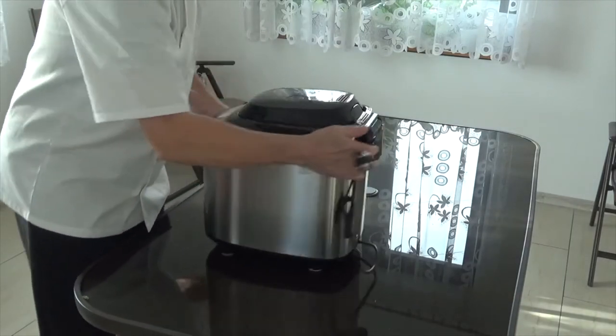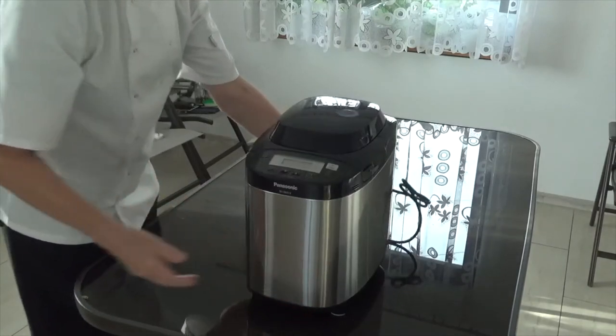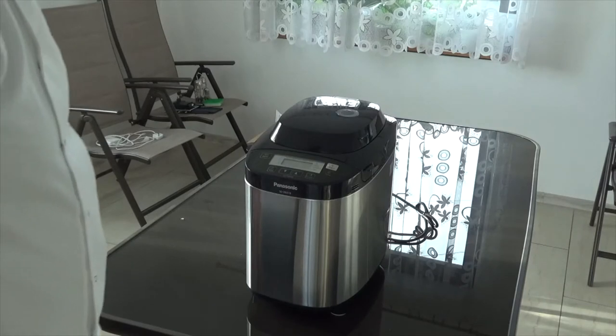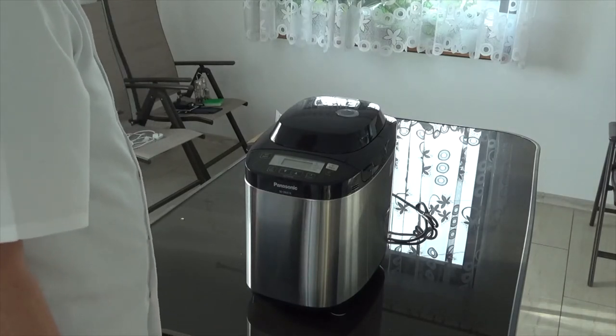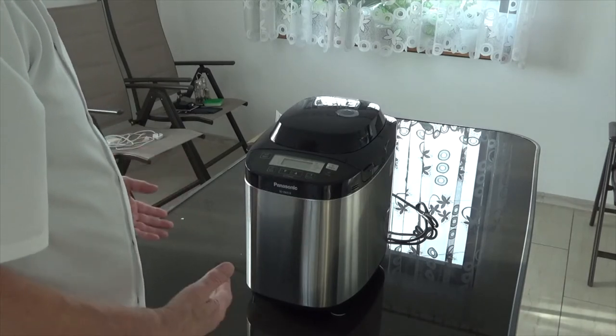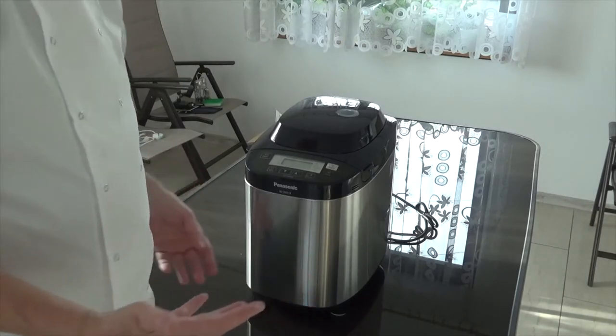We've got the power plug. On the front you've got start, stop, size of the loaf, whether you want the crust dark, medium or light. And also the instructions for adding things in — like when you put the yeast in separately, or whether you're adding raisins and things like that.